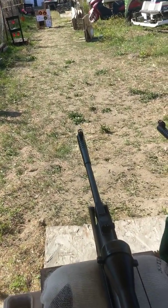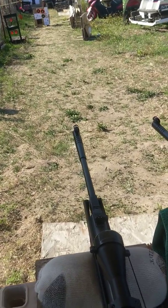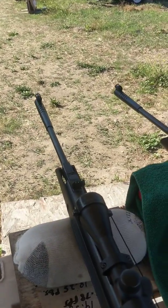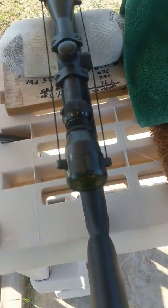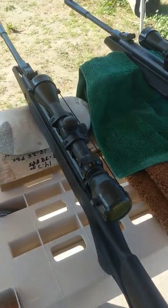It doesn't matter to me if it's first focal plane or second focal plane — I just learned about that recently. What matters to me is that it's effective. So for me, it's good so far.